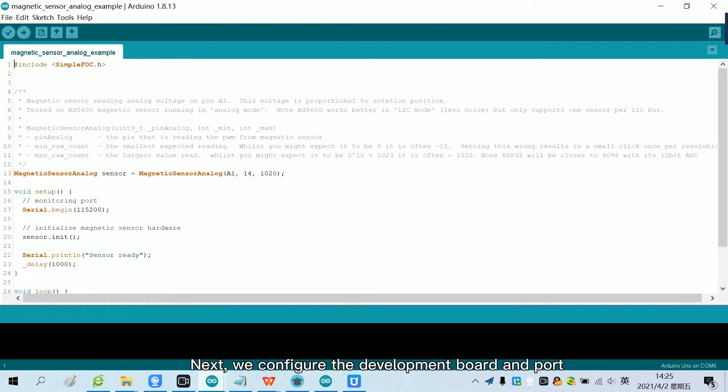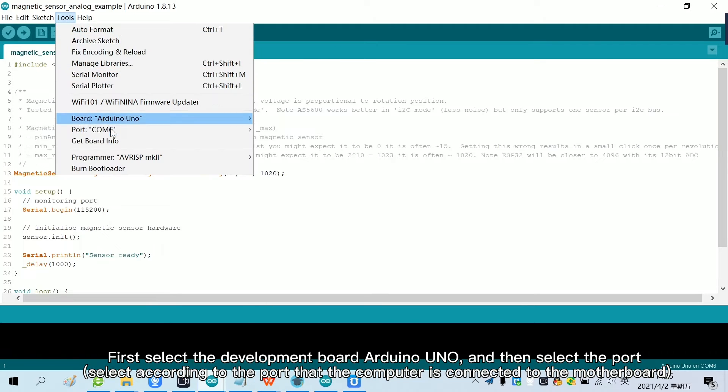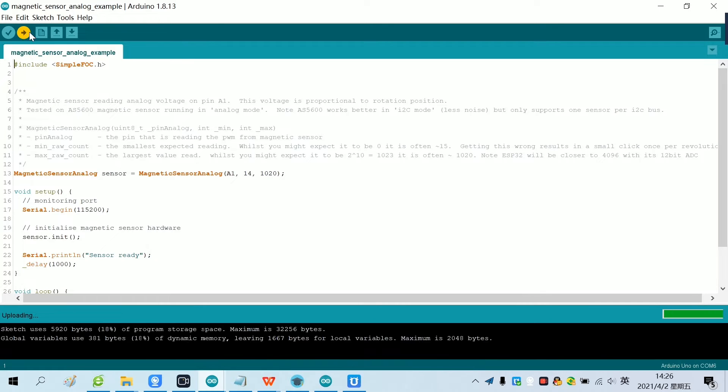We configure the development board and port. First, select the development board Arduino Uno, and then select the port. After the configuration is complete, we click Upload to burn the motherboard. Now the program has been burned.